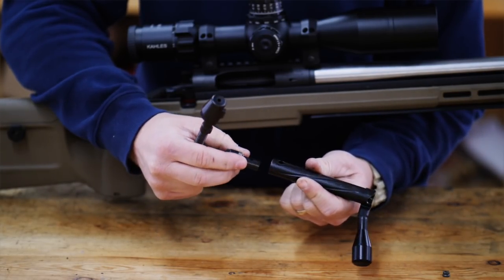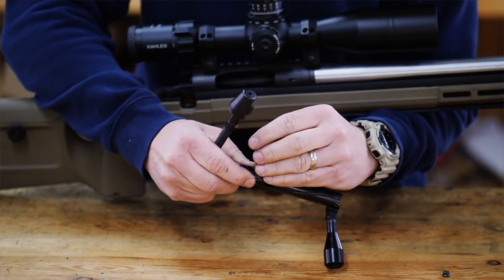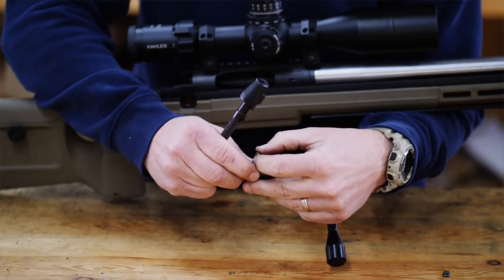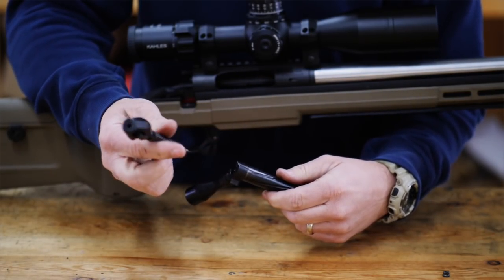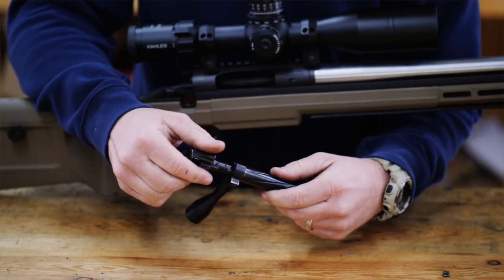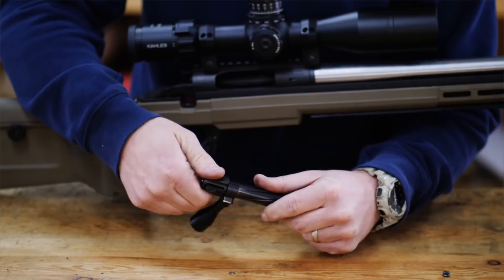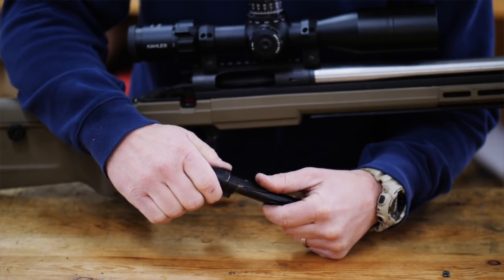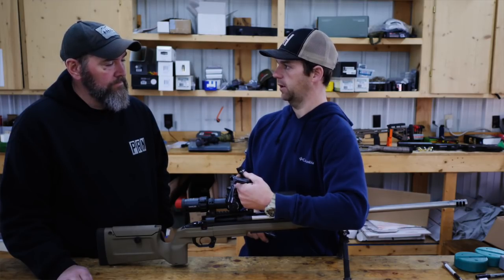You've got a standard bolt head in here now. It's a right bolt, right eject. It's got the static ejector there, the controlled round feed as you can see. But also you can take and put a magnum bolt head on there, or you can put a .223. So if you want to have a .223 trainer, it's just a swap out of the bolt head. You don't have to go buy a new bolt or anything like that.